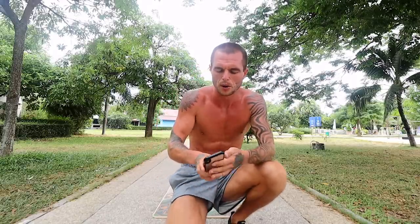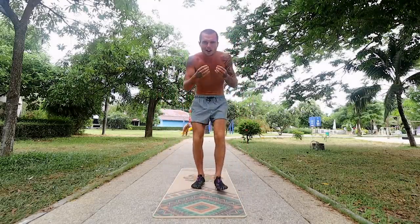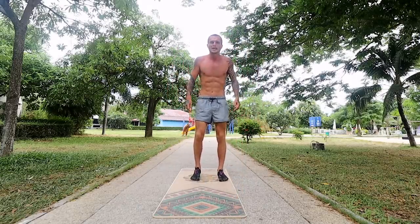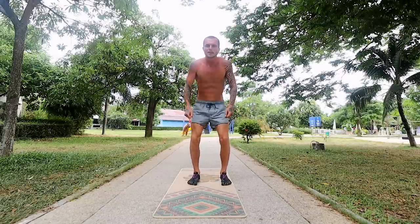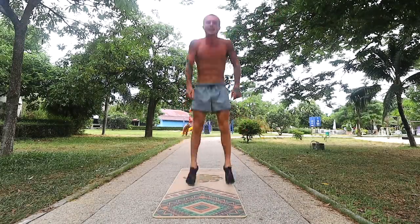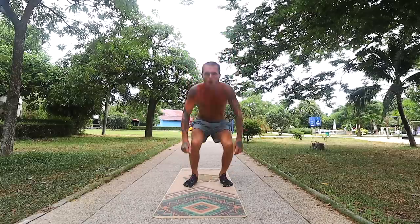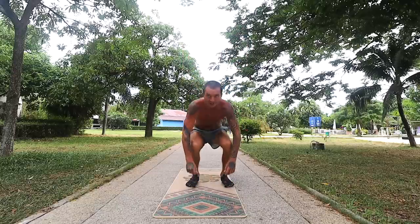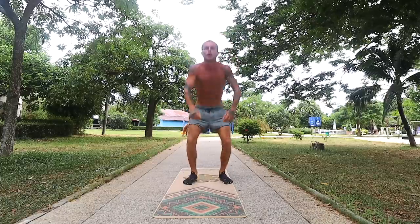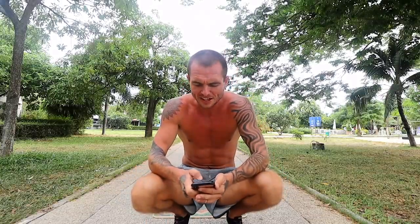Next up is jumping squats. Just jump as high as you possibly can — obviously the higher you jump, the harder it's going to be. Over time you'll be able to jump higher. Have your legs shoulder width apart, bend down, and then come up. You want to do around 12 to 16 reps. You can jump really high if you feel that you can do it. I'm definitely feeling my heart rate go up very high and my body heat is rapidly increasing.